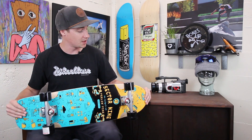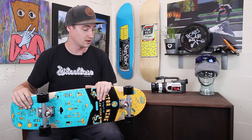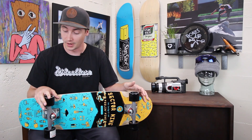It has a full-size kicktail and then a little bit of a nose scoop there, so you're going to be able to ollie it. You can tic-tac around obstacles and get over cracks and curbs really easily with the kicktail. It's a very functional cruiser for getting from place to place, and it's also nice and lightweight so it's easy to pick up and take into the store or class or wherever you're going.